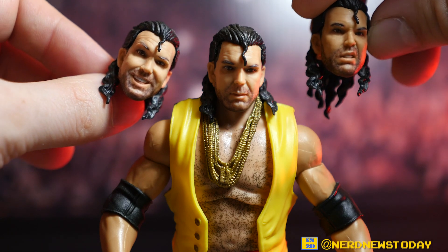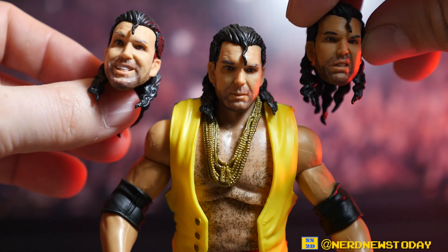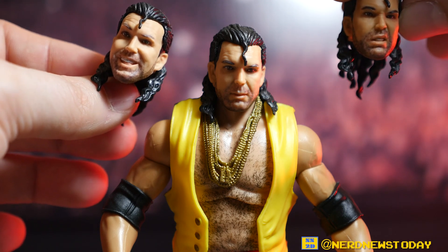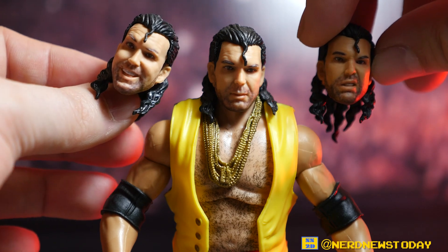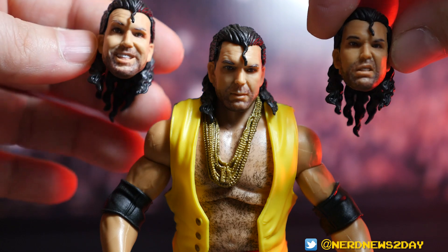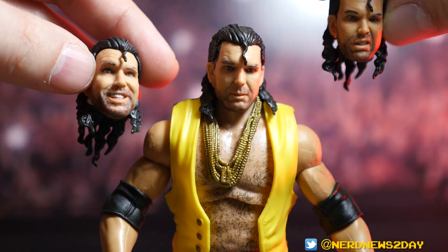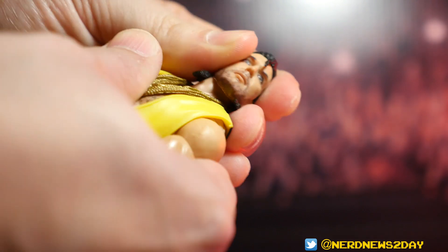The other two head sculpts include a maniacal smiling Razor Ramon head and the tough 'Hey Chico, I'm gonna beat your ass' smiling face. None of them include the toothpick, but it's hard to mold in scale — it would barely be visible and would break off or get lost as a separate piece. The hair is spot on and looks so oily, just like Razor Ramon's — it was basically a contest between him and Bret Hart to see who had the oiliest hair.